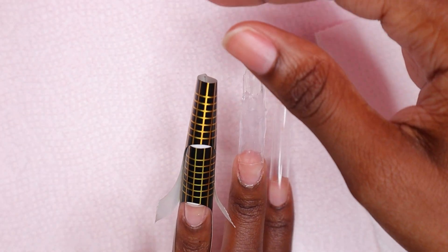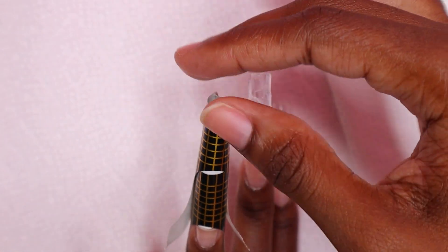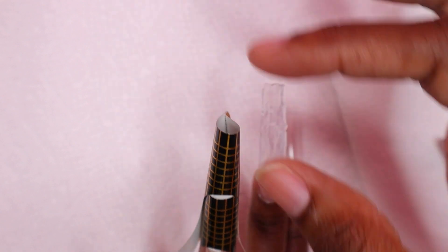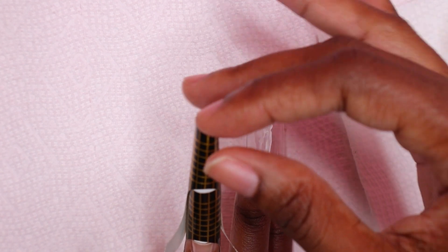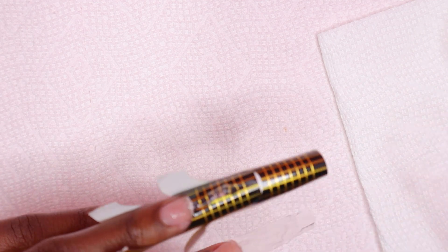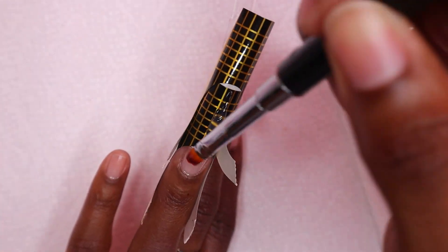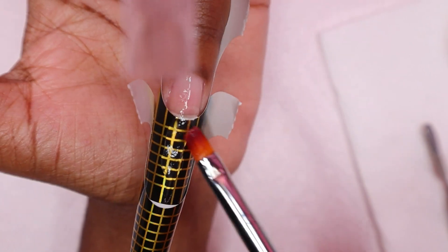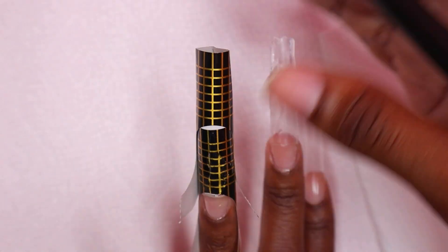On the ring nail I decided to use two nail forms at the same time — this was very difficult to apply. I don't know why it came to my mind after doing the middle nail, but it low-key kind of worked. I was struggling a little but it did work.